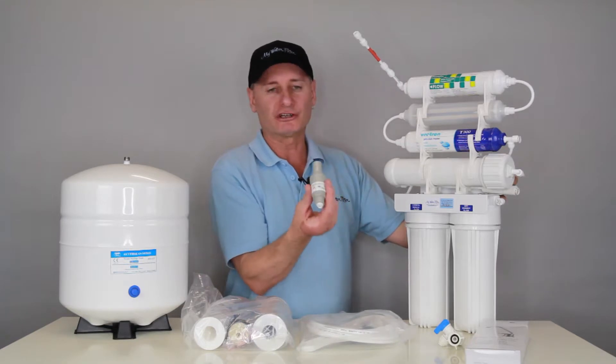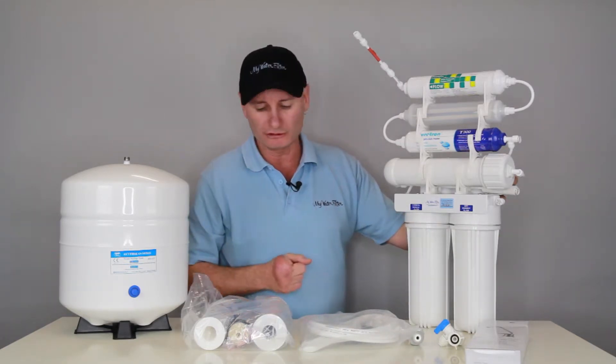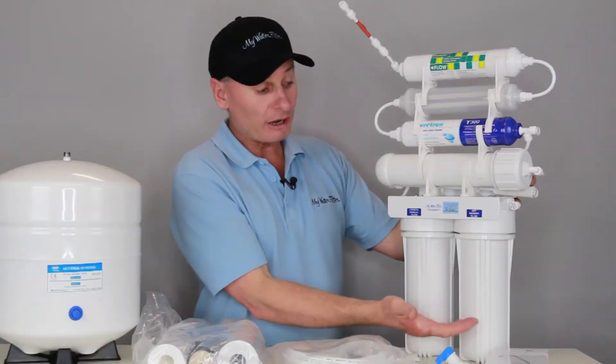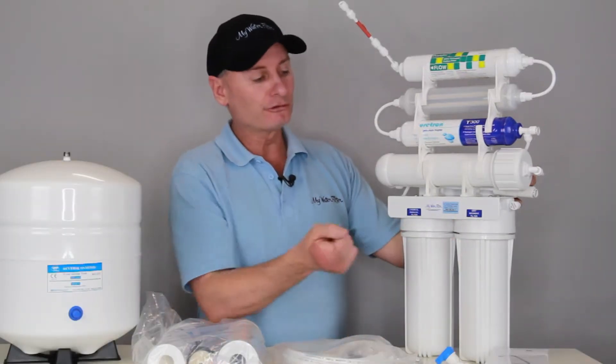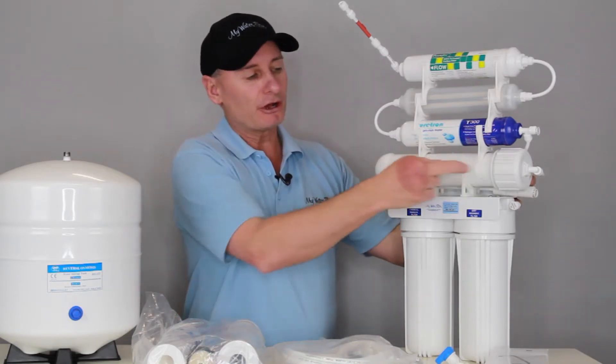Obviously we've got a pressure limiting valve that'll get installed on that side there to stop any sudden surges, and we're good to go. So water comes into the Xtreme 7, filtered through the sediment, filtered through the carbon, and then it comes up and goes through the membrane.